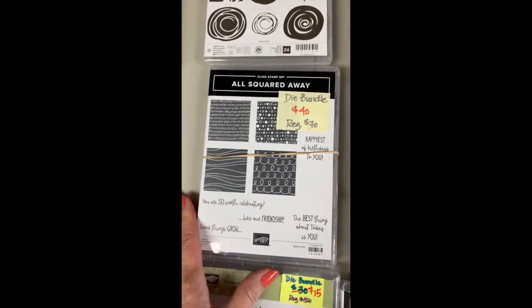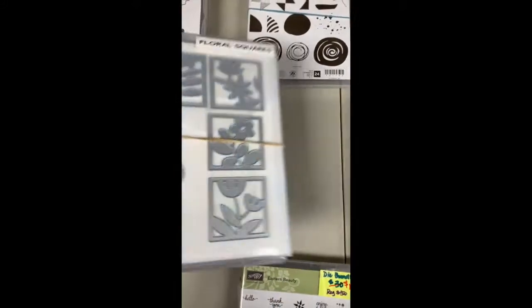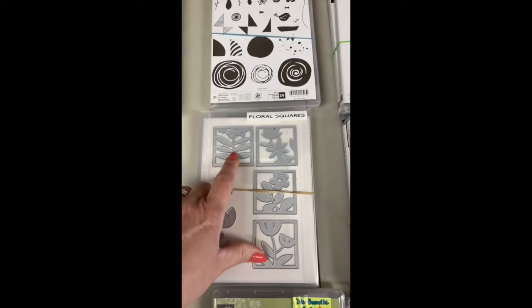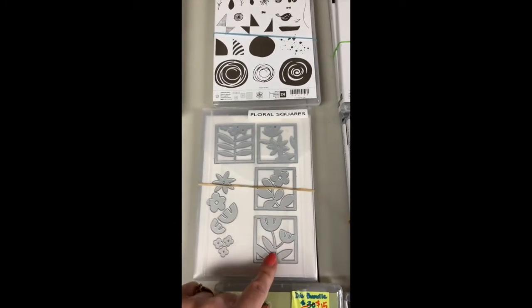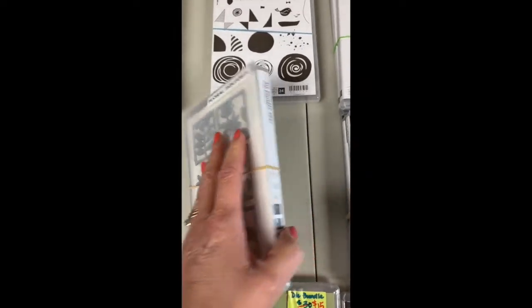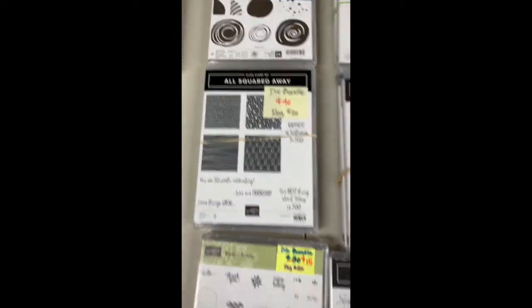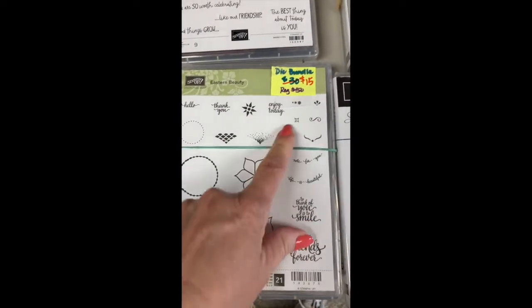The All Squared Away — I really did like this one, but not enough to keep it in my stash when I retire. I love these little squares — you can get pretty much all seasons: Christmas or winter, spring, summer, and fall colors. They look great layered on top of each other or with a stamp background, and great sayings on this one. This one's been around a while and I want to move it, so it's $15.